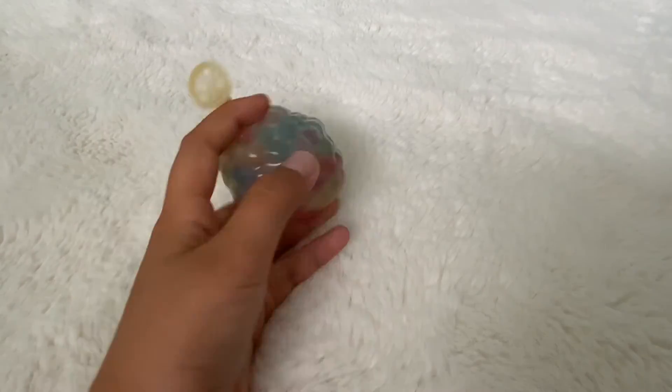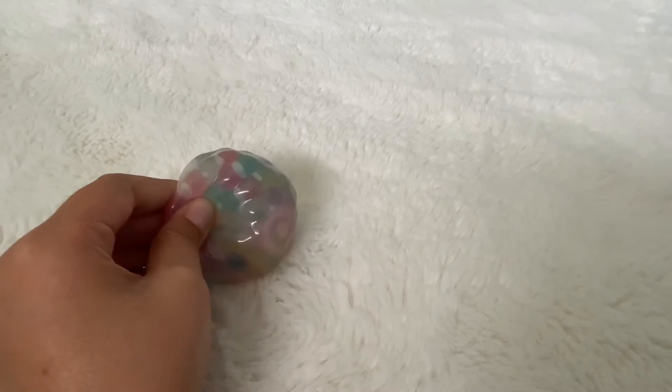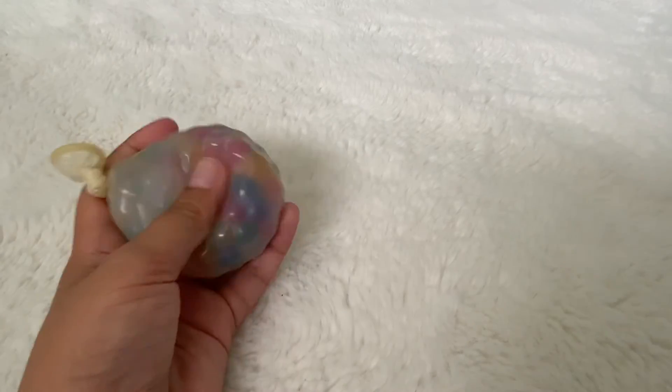I'm gonna do a tutorial on this, but you do have to buy something — you're gonna need Orbeez and balloons; it comes as a pack and you can search for them. I'll be doing a tutorial on this one at some point, not right now, but yes — these are very cool things you can make at home.